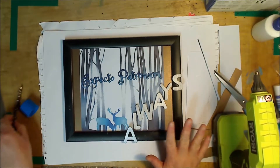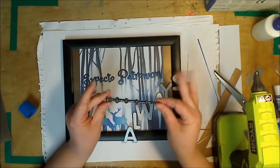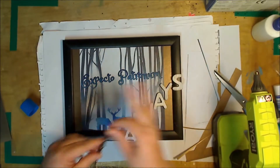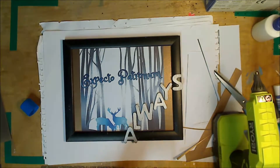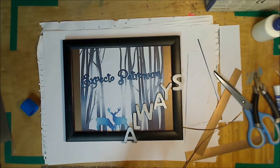In addition to the word 'always' across the frame, I also have Dumbledore's wand that I'm just going to put on the opposite corner, again just with the hot glue gun.